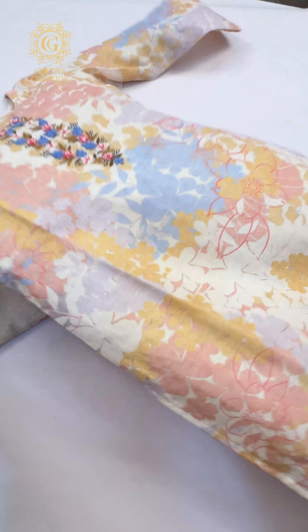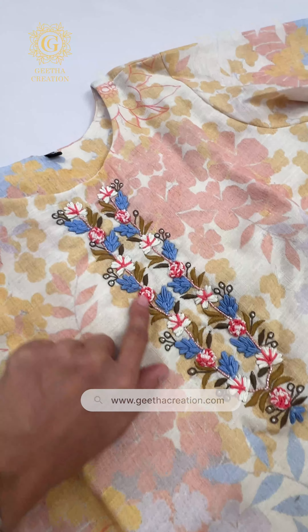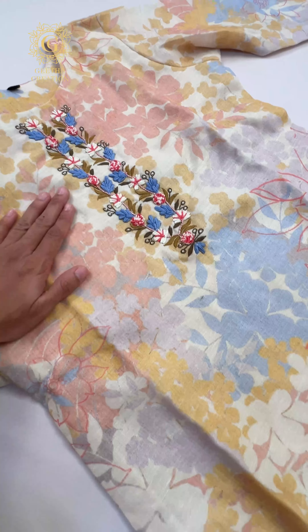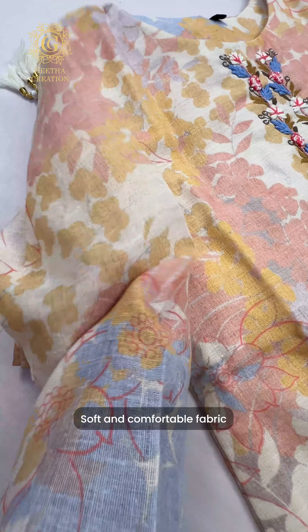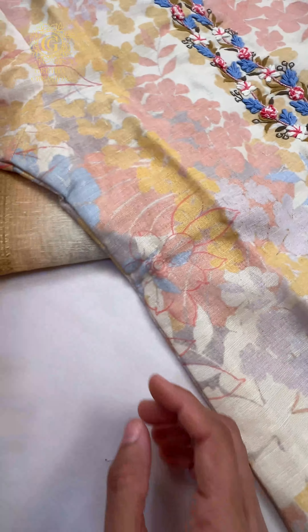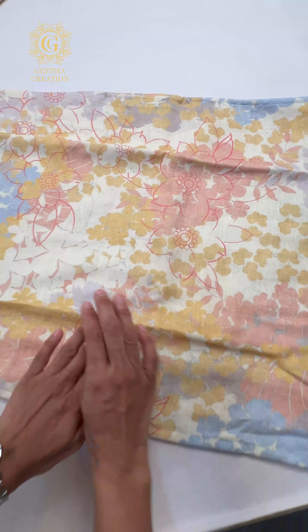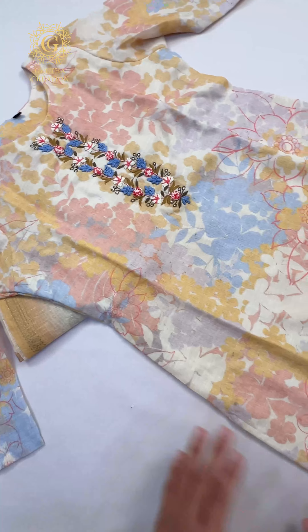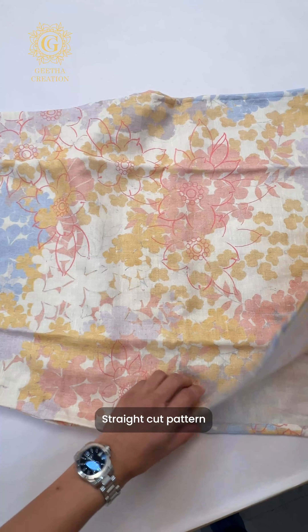Let's have a look at the top. The neck is a round neck and the neck work is absolutely stunning — this is all completely made by hand. The fabric of the top is absolutely soft, very smooth and comfortable for the summer season. It's linen. The print of the top is also very stunning — a beautiful mixture of floral and muted pastel colors. This is absolutely stunning, with a straight cut pattern in the kurti.